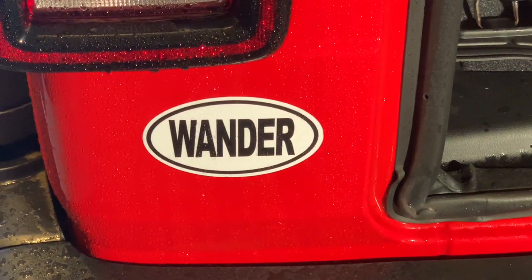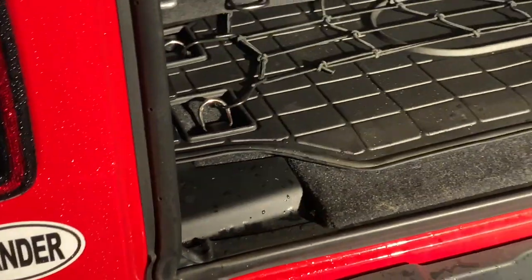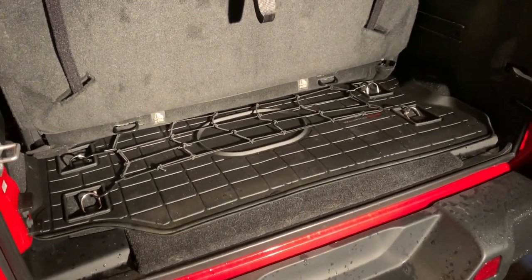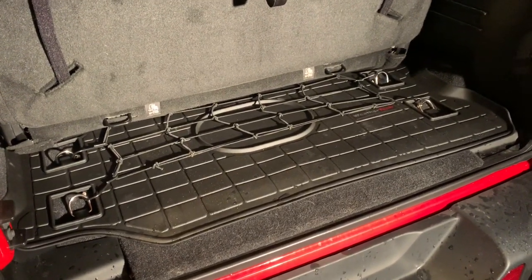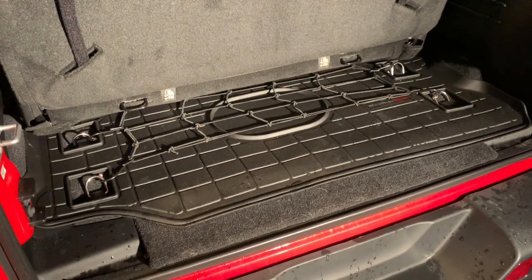Hey everyone, it's Matt with another Jeep JL product review. This time we're in the back of my two-door Jeep JL Rubicon, and I wanted to show you this new mat from WeatherTech. I just got this earlier this week — not sure when it hit the website, but I know I was looking for a solution for quite some time.